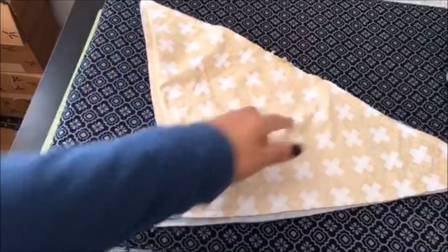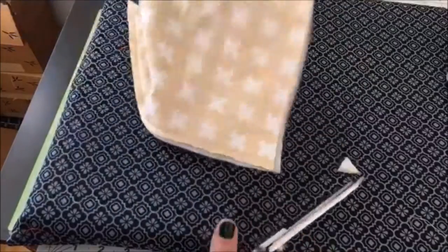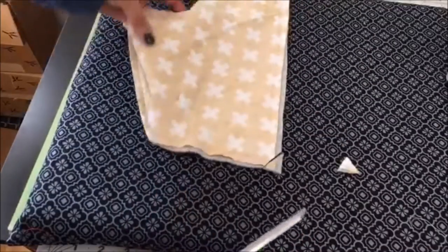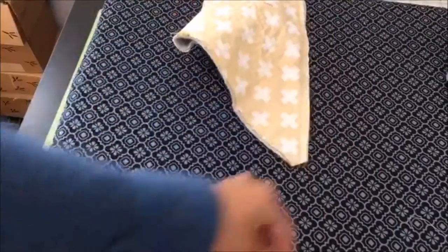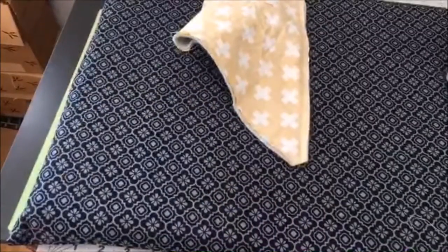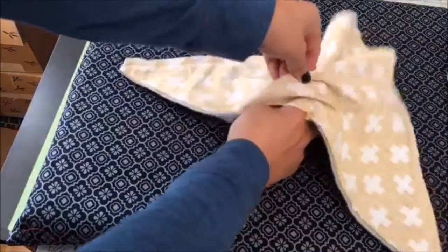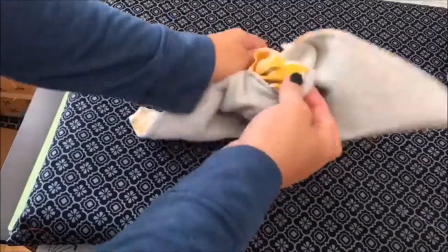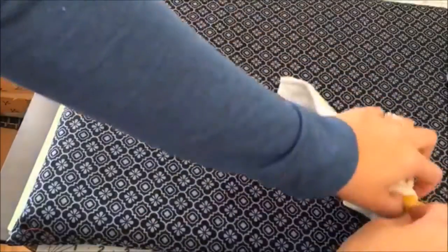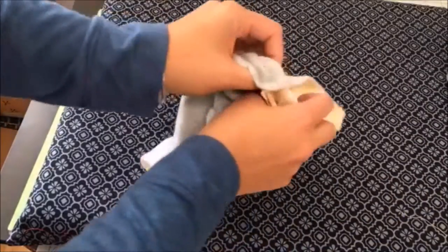So we sewed around and we left this here. Now we're going to clip our corners — clip our corner, clip our corner. That just makes it so that we can turn it and it can pop out more. Then we're going to flip it and we'll have our scarf. All we have to do is topstitch it around closed, add a buttonhole, and we'll be good. I told you, super stinking easy, right?